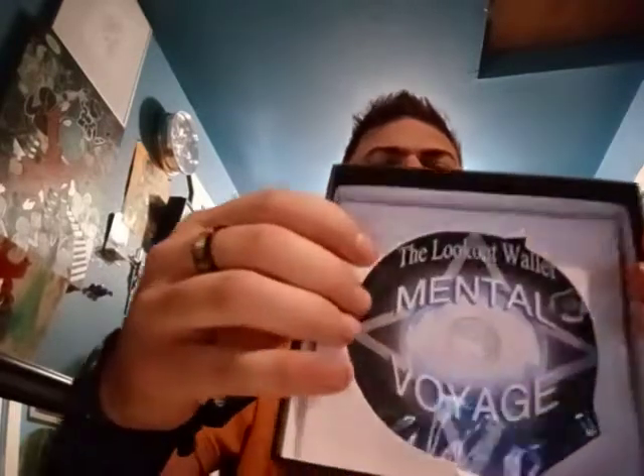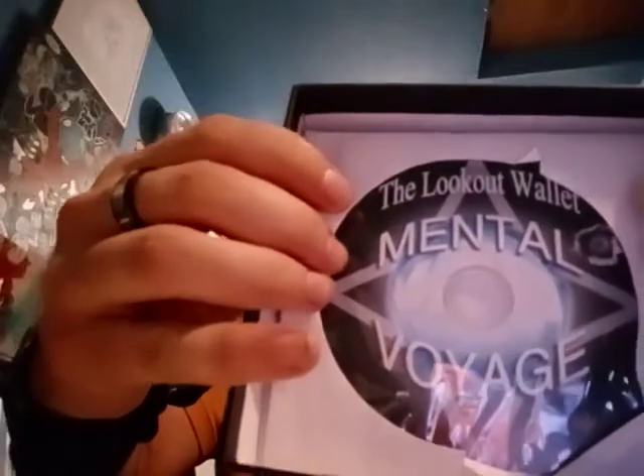On the inside it comes with a DVD — and that's just the box. It comes with a DVD. Here is the wallet, and I'll get into this in just a second. So inside you get the DVD, and that's all you get in the box.